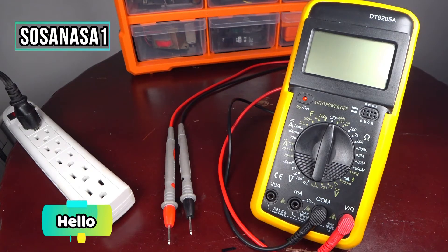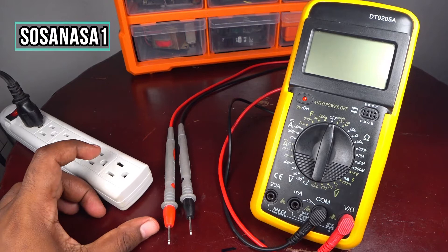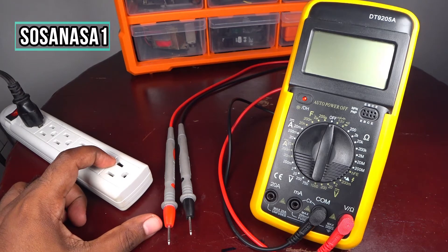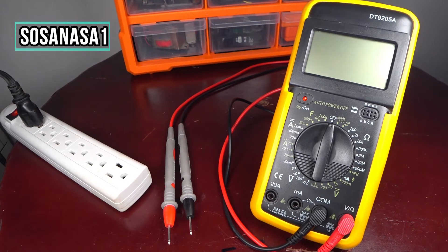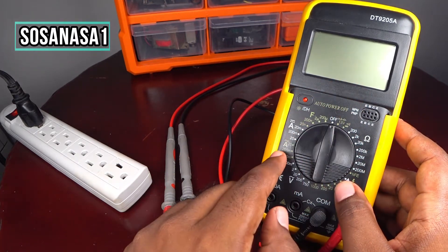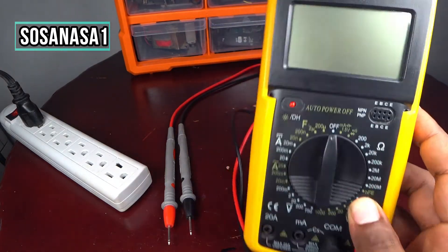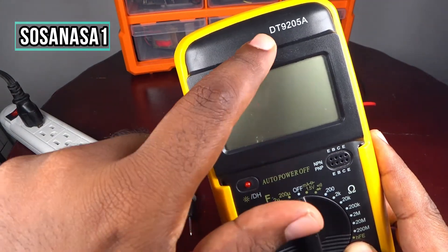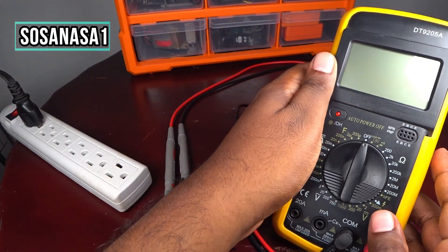Hello, this is your channel SosaNasa1, my name is Emmanuel, and now I'm going to show you how to use this digital multimeter to measure alternating current voltage inside electric outlets. This is very easy. In this case we are going to use a digital multimeter model DT9205A, like we are watching now.